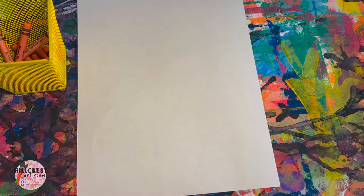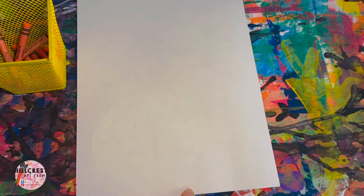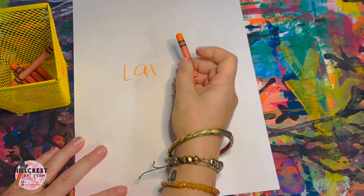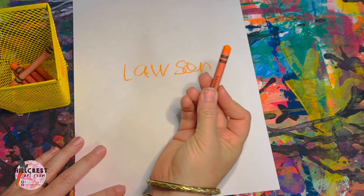Today we are drawing our penguin. Make sure that once the folder holders pass out the paper you have it vertical, top to bottom. The supply manager is going to grab the crowns off the cart and give everybody a crown. You're going to write your name and your teacher's code — I will remind you what your code is.